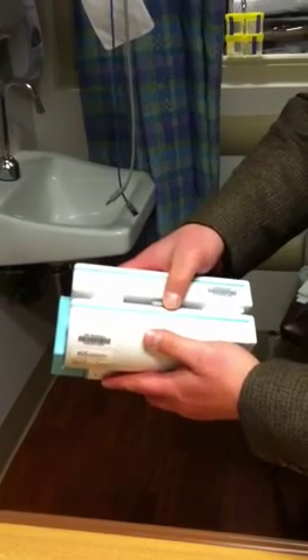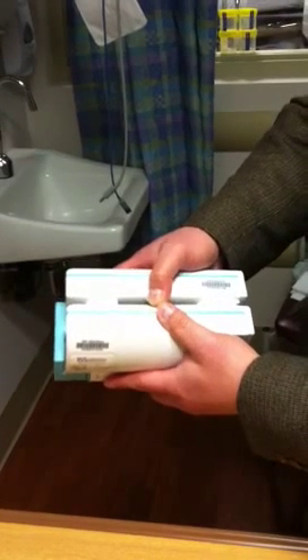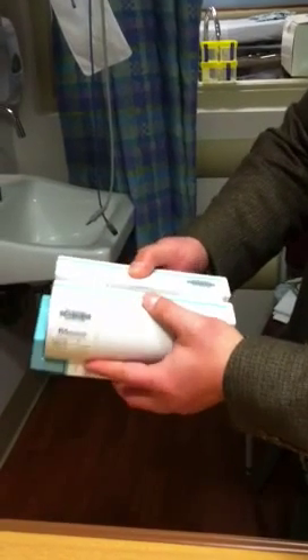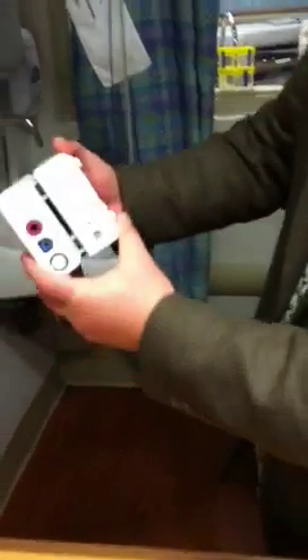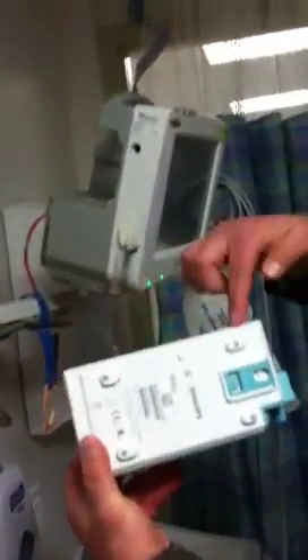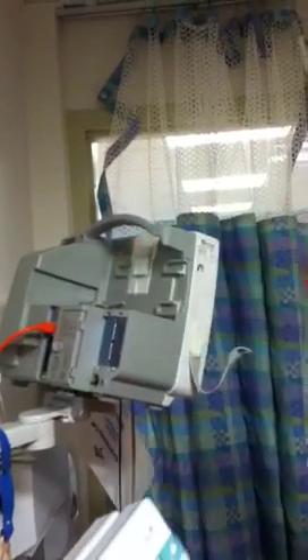To disassemble, lift on this tab and just slide it off. To assemble this onto the monitor, with the module facing this way — again, the feet will slide into those notches.